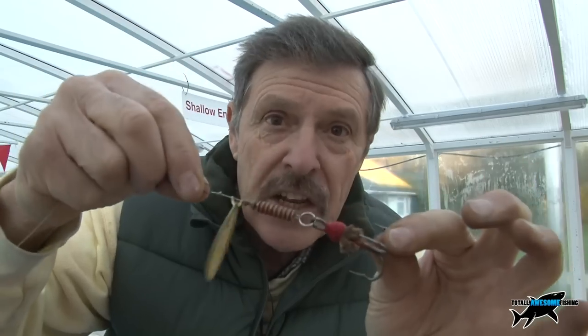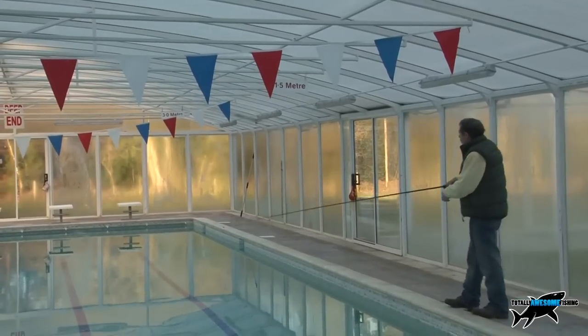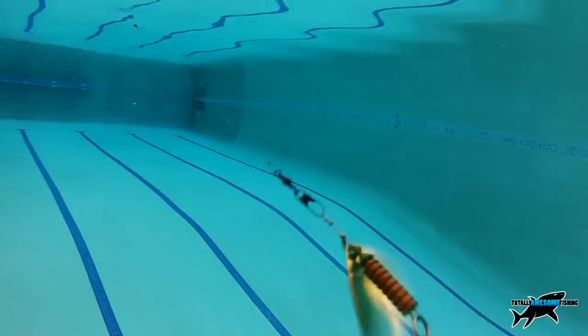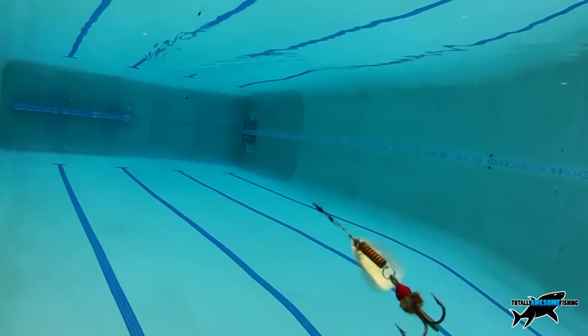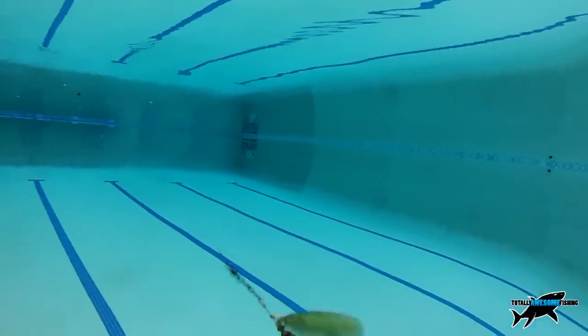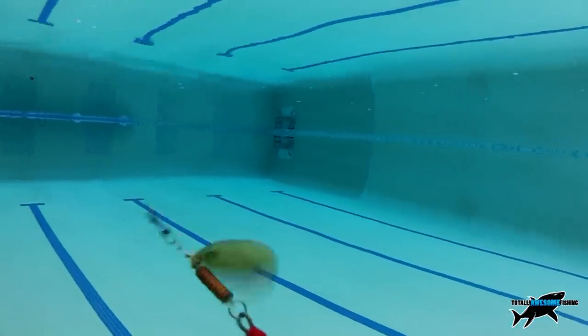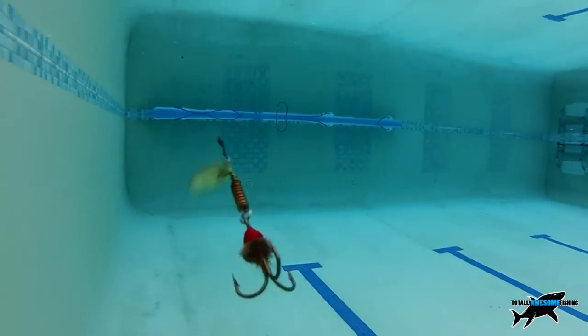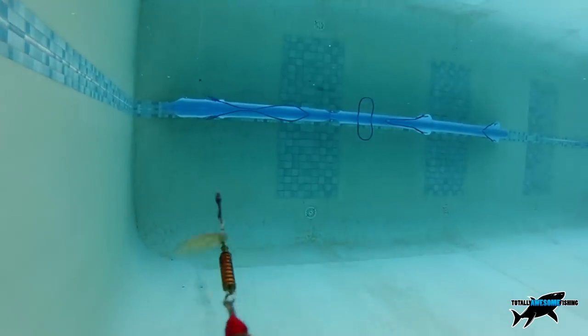A steady retrieve watching your rod top is the way to fish the spinner. With that revolving blade it sends out a constant vibration, and the light catching the revolving silver blade makes it great for small to medium size pike.